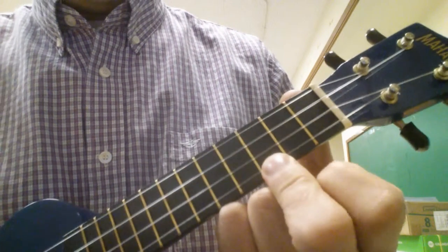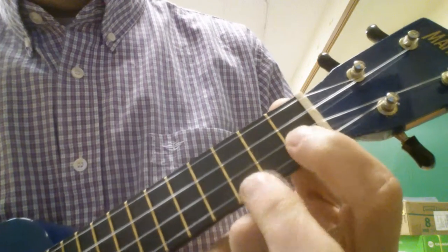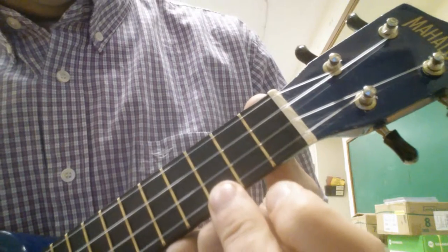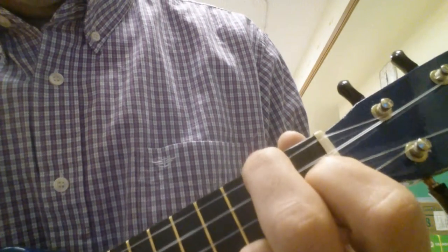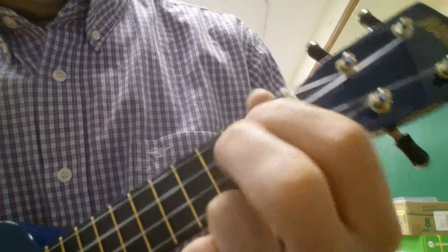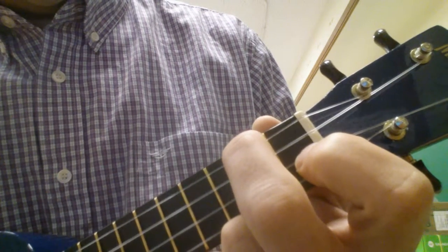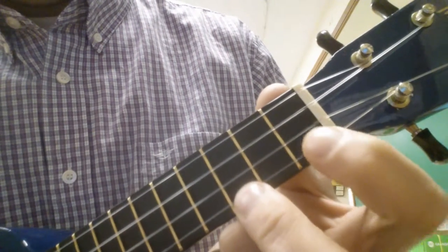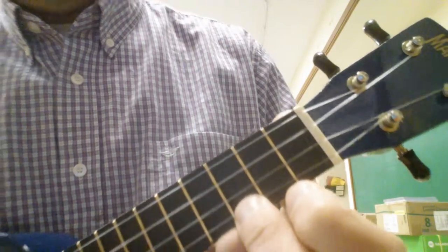The chords you need to play are C, D minor, C, F, G, A minor. You're also going to need to know a C sus — here's C, okay?